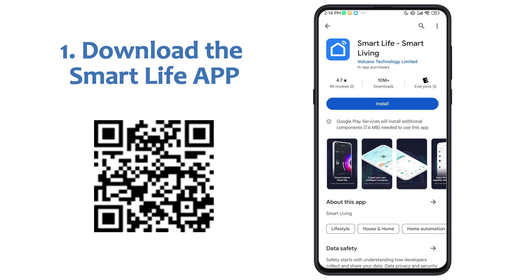Step 1: Download the Smart Life app. Search for Smart Life in the App Store or Google Play, or simply scan the QR code to download and install it.